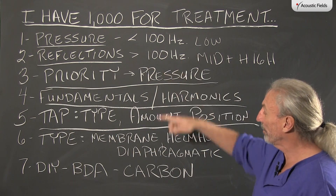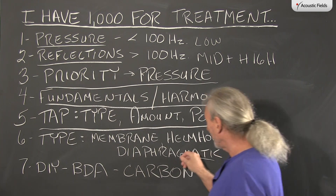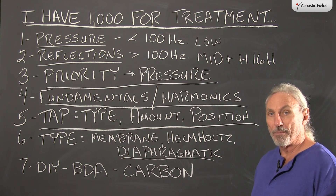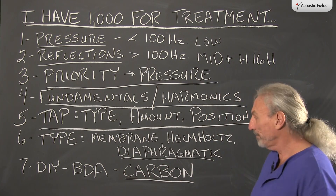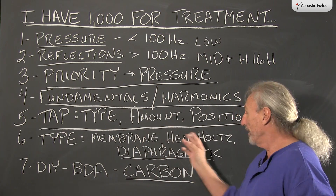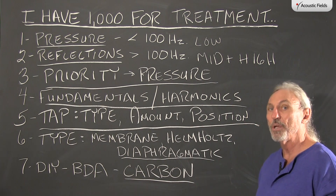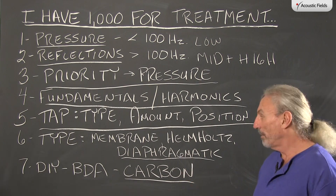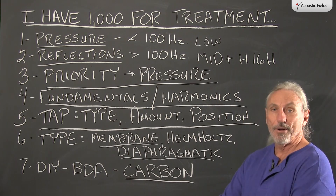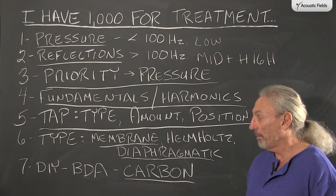When dealing with pressure and low frequency, our three types are membrane, Helmholtz, and diaphragmatic. Helmholtz is frequency specific, hard to get, hard to tune — you need a lot of them for all the frequencies. Diaphragmatic is broadband, and so is membrane, but membrane just doesn't have the horsepower that diaphragmatic has. We've taken the diaphragmatic absorption process, which has been around for years, and added our carbon technology to it, increasing performance by up to 30%. You can build the cabinet yourself and we can sell you the carbon.